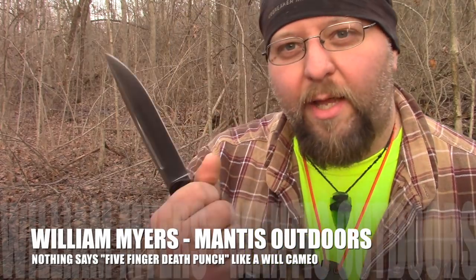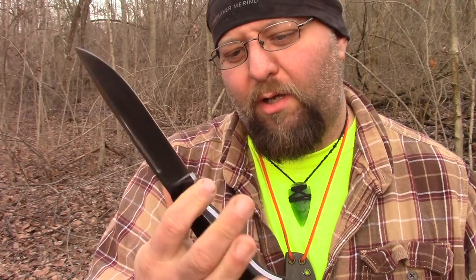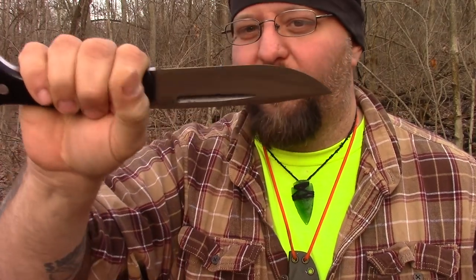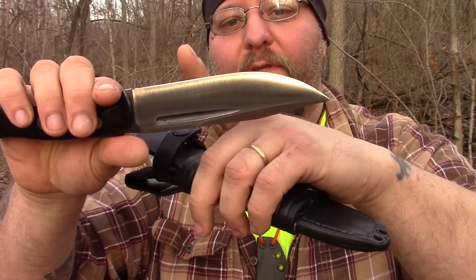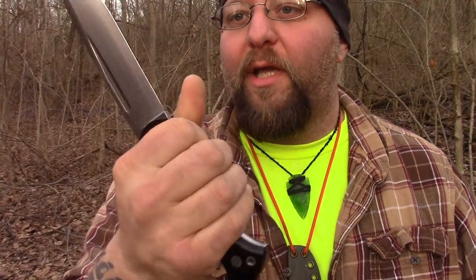Chris just kind of slaps something in my hand and says, 'Cut wood with this.' So that's what we're going to do. The initial impression is that the handle is pretty awesome. It reminds me of like the old school USMC fighting knife kind of design to it, which is cool because it's got a lot of flat bar. I mean, it's got that kind of basic design — I got all this flat surface area of cutting area right here before it goes under that belly, that little curve.